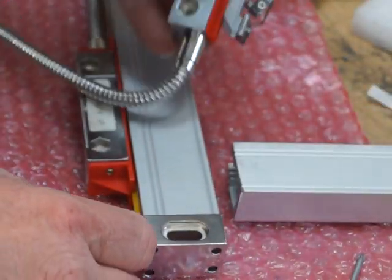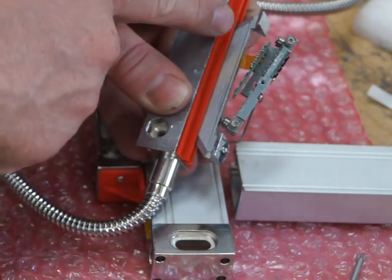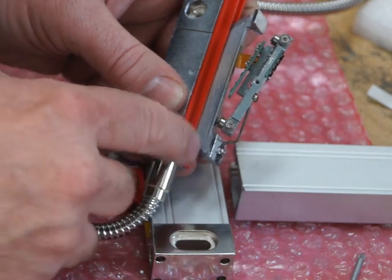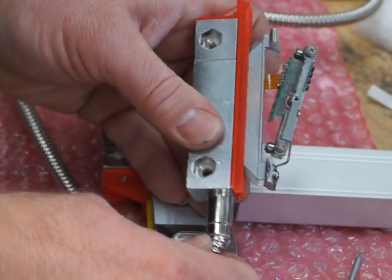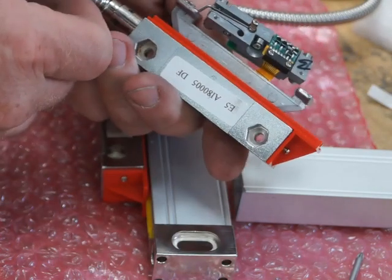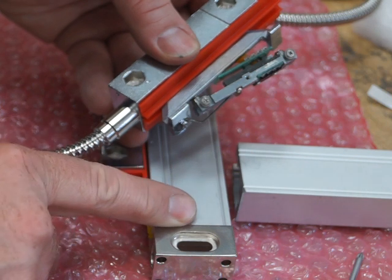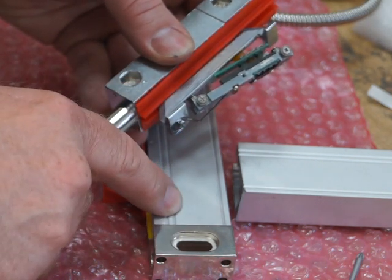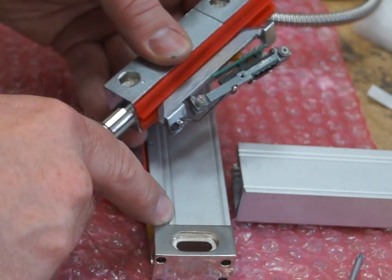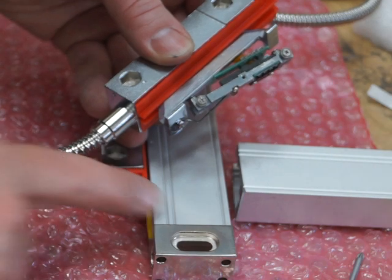If your reader head has hit the end of the scale, you'll find this end has been damaged - it rides up and the cast is bent. That's how it should look undamaged, so you can compare. When it touches the end, that's the most common cause of a reader head problem. When it rides up, it normally crunches the glass as well and drags that problem along. Look out for that.